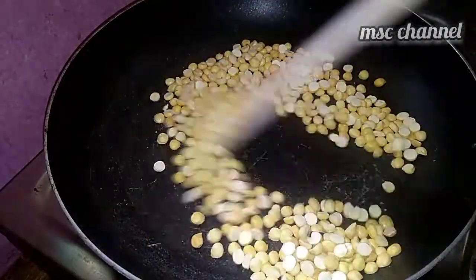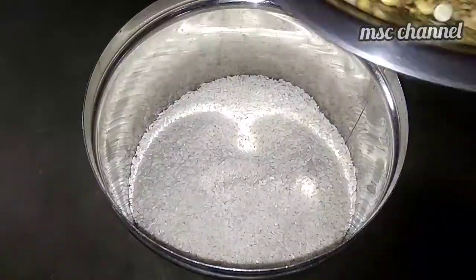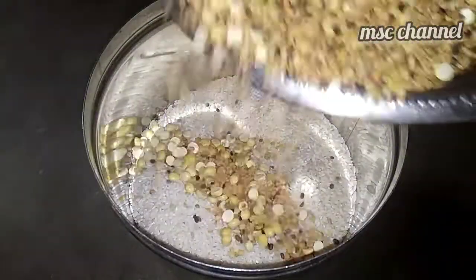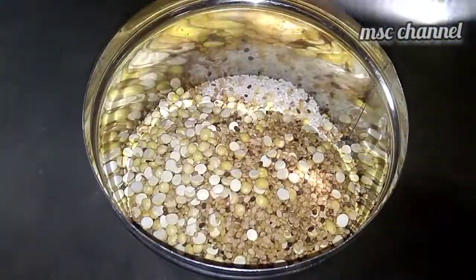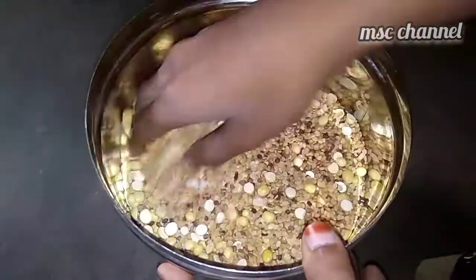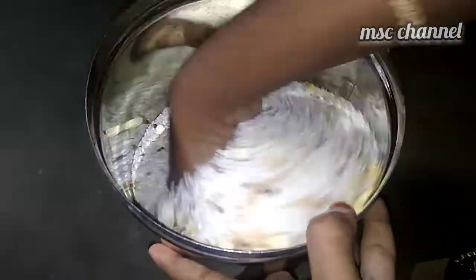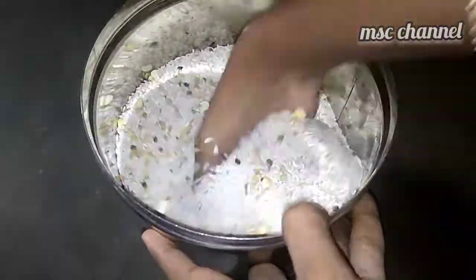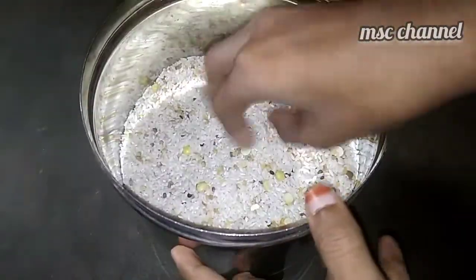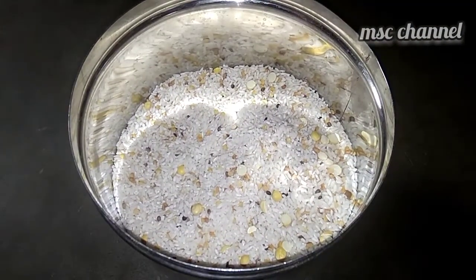We start to dry and add this light. We are going to dry and add to the water. It will dry and add to the water. We will mix the water like this. You can add the water like this.